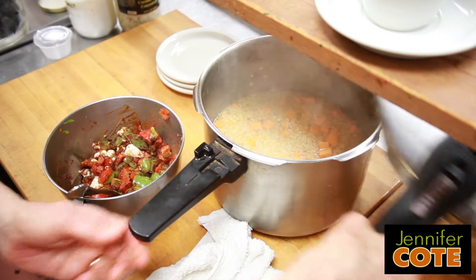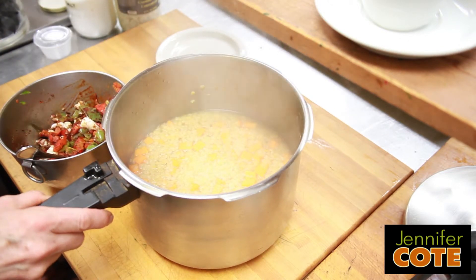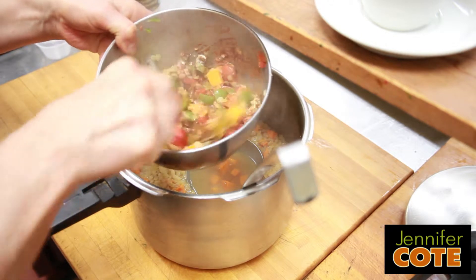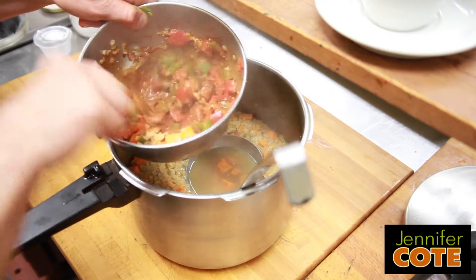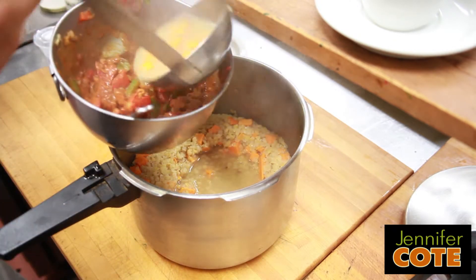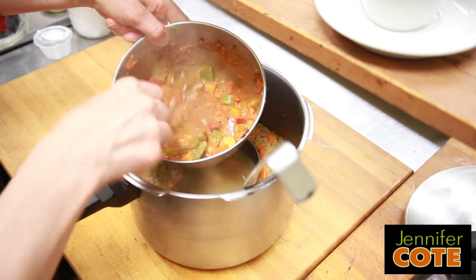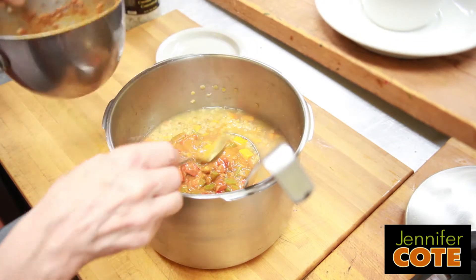I think our soup is about ready. Now look how pale that is — it doesn't look that exciting, but once we add the color to it, it's going to look better. We'll just mix the spices into this a little bit. It's going to melt that coconut cream into the whole thing. And if you noticed, I didn't add salt yet. It's really great if you can add the salt last, because the longer the food cooks with salt, the more everything absorbs it and you might not even taste all the salt.